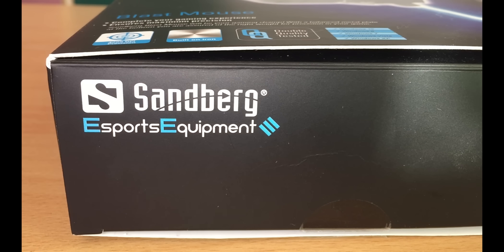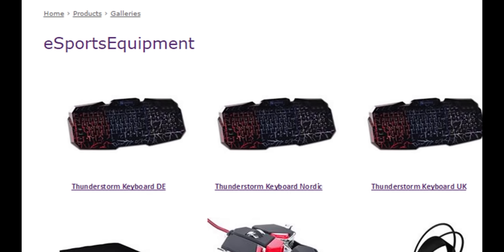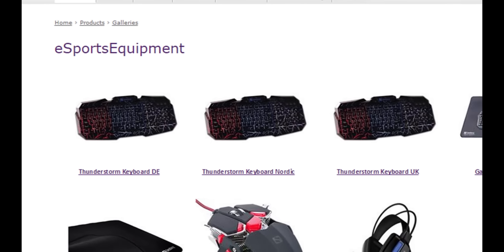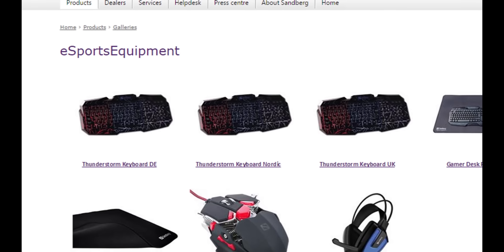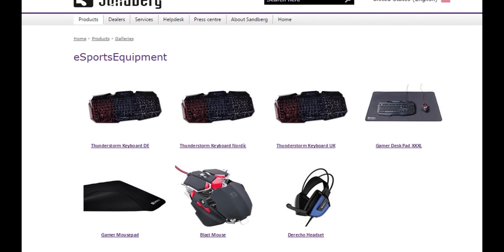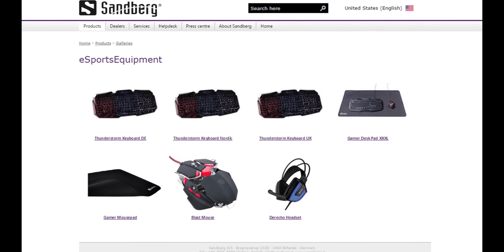Sandberg just launched a gaming equipment brand EE, which means Esports Equipment. In this gear line except Blast Mouse, you may also find the Dereko Gaming Headset, Thunderstorm Gaming Keyboard, Gamer Mouse Pad and Gamer Desk Pad XXL. For more information on these products, feel free to check the official Sandberg website, sandberg.it.